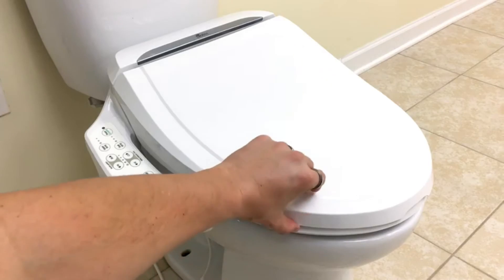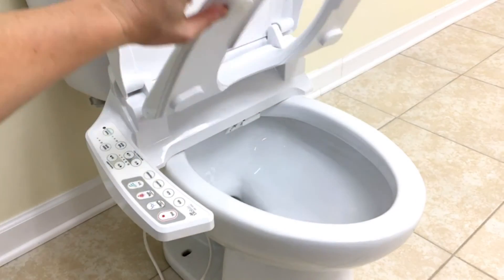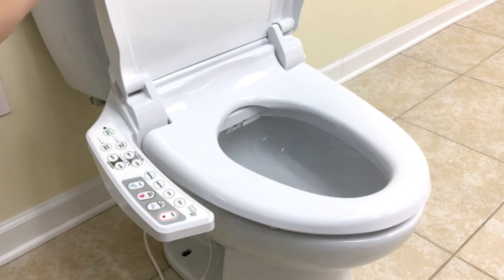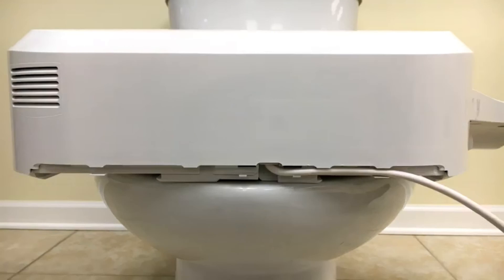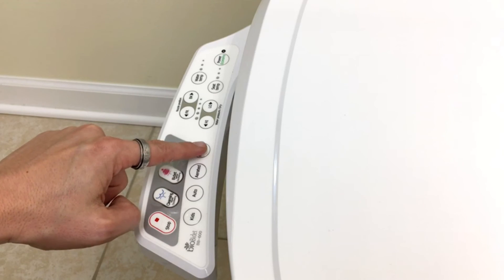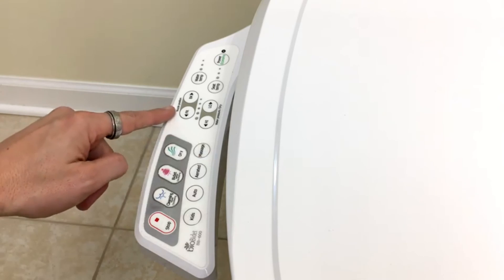One thing to note with the BB600 is that it does have a slightly larger reservoir tank. The BB600 heats the water by filling the built-in reservoir tank and then supplying the hot water to you as needed. This tank sits at the back of the bidet, and for some larger individuals it can get in the way as you sit down. But for most people, you will generally not have a problem — it's very comfortable for most individuals.